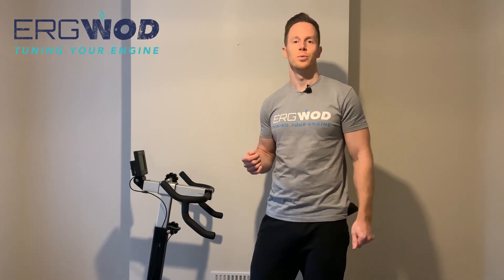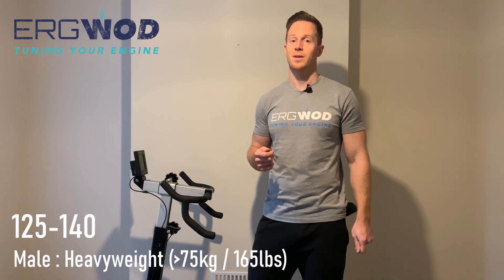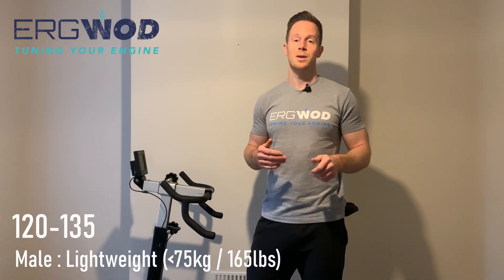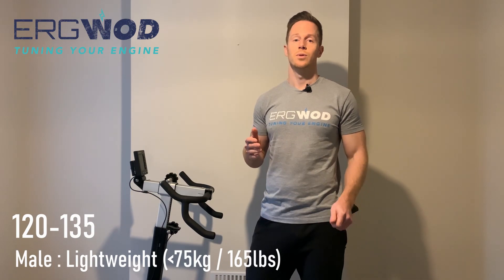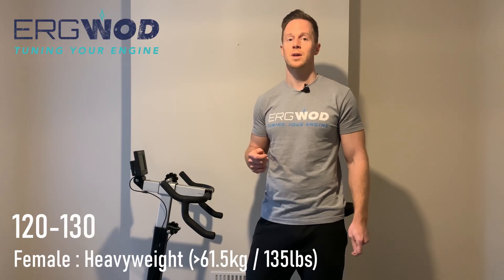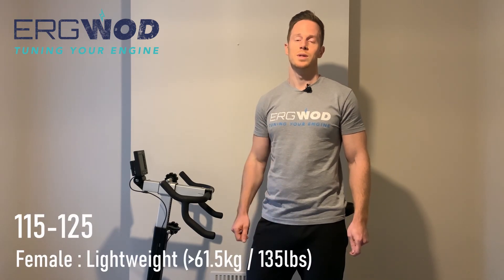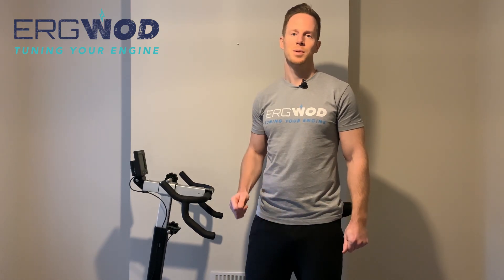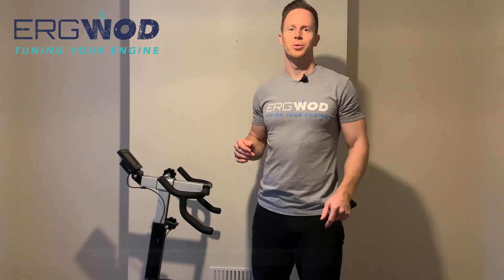One final consideration on resistance is for outdoor rowers looking to supplement their training on the ERG who may want to mimic the water resistance they encounter on the river. Concept 2 provides guidance on this: for heavyweight males (greater than 75 kg or 165 lbs), look for a drag factor of 125–140; lightweight males (less than 75 kg), 120–135; heavyweight women (greater than 61.5 kg or 135 lbs), 120–130; and lightweight women, 115–125. Remember, the damper setting is not an accurate measure of resistance, so use the performance monitor to check your drag factor, and clean out your flywheel regularly.